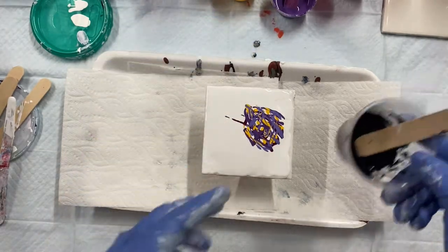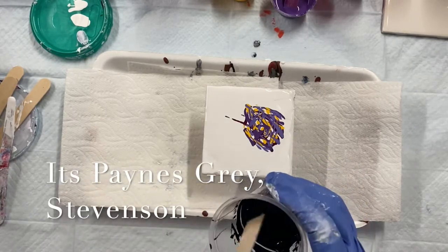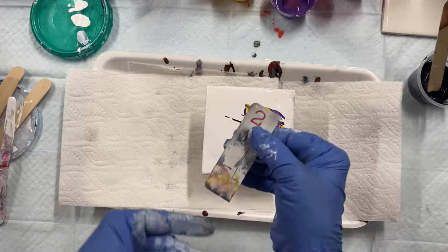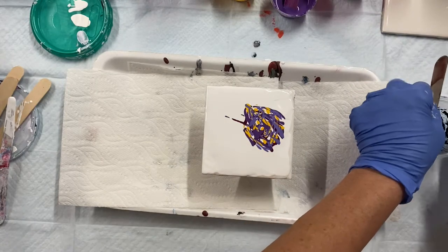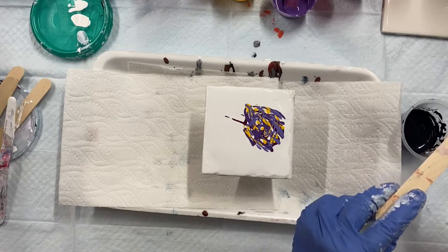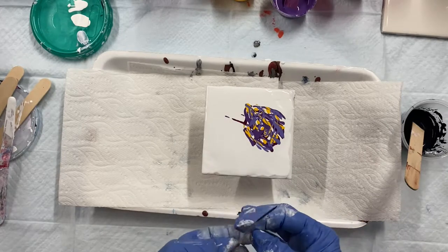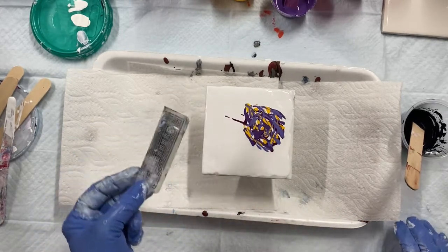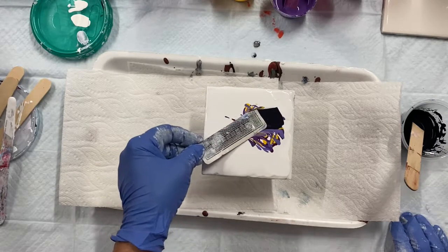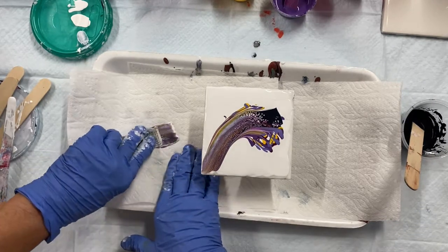Now I have Prussian blue, which is my cell activator, mixed with my Aussie Floetrol. I've got a card that I've cut. So I'm gonna put some paint on my card, just a little bit on the edge like that, and I'm just gonna swipe. I'll do the middle first.